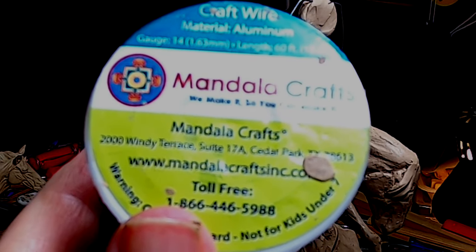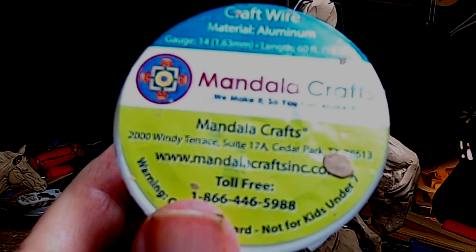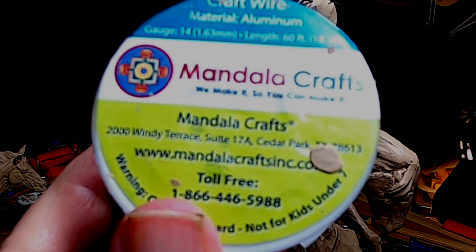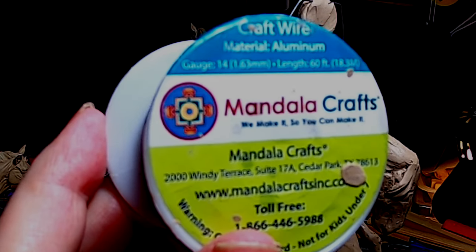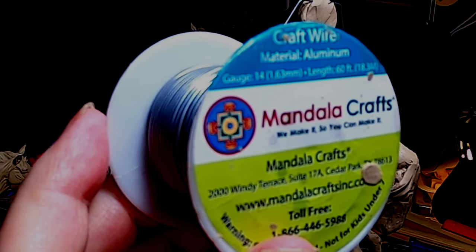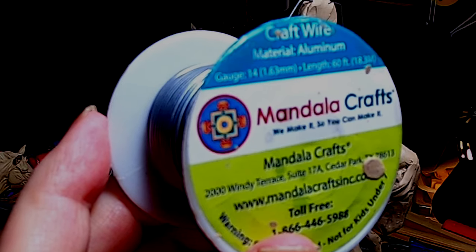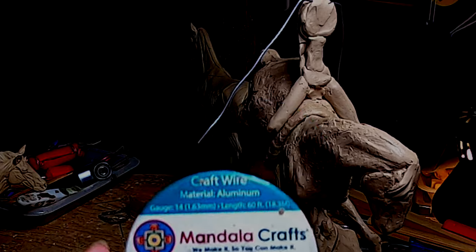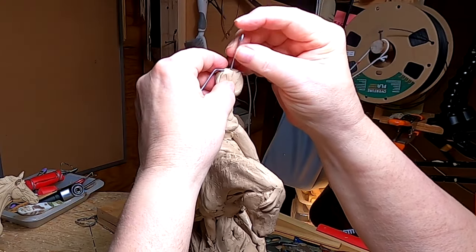This is the type of wire I'm using for this armature — it's just aluminum wire. It's not strong enough to make a huge armature, but this is going to be a small one so I figured I might as well use it. I got it off Amazon. It's gauge 14, 1.63 millimeters, and a length of 60 feet. That's great armature material right there. Now I'm going to put the head armature in.